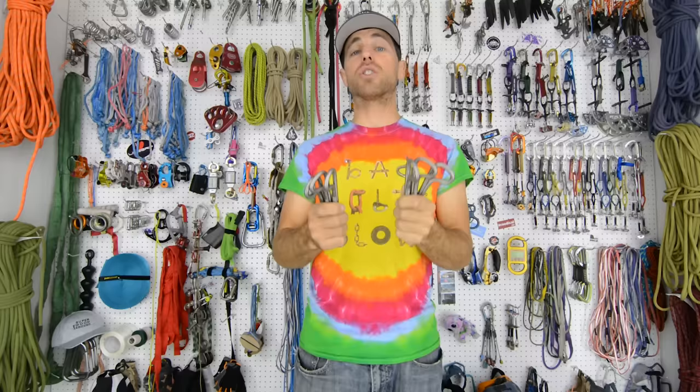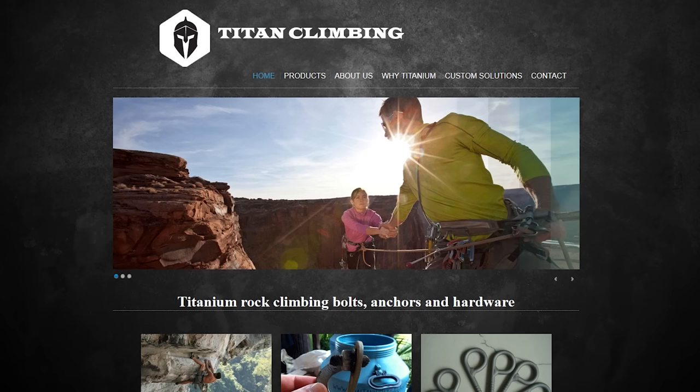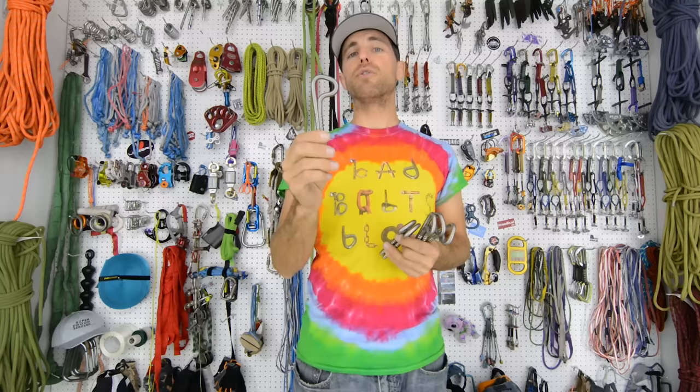Now let me tell you a little bit about the titanium bolts. These are from titanclimbing.com and Martin Roberts is the guy who makes these. He is also a bolting nerd like us but he really nerds out on titanium and knows his stuff. These are the world's first certified titanium bolts and they are proof tested to 12 kilonewtons every single one of them.